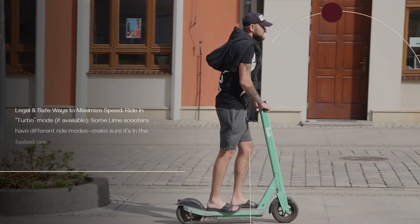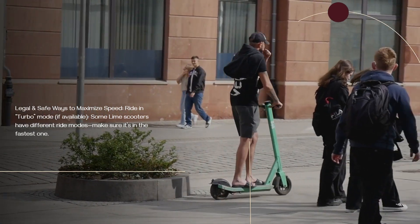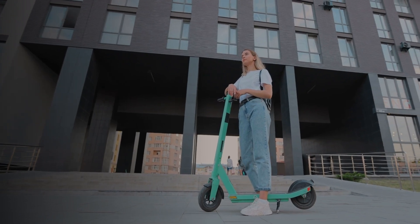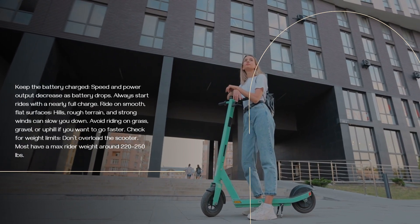Legal and safe ways to maximize speed. Ride in turbo mode if available — some Lime scooters have different ride modes, so make sure it's in the fastest one. Keep the battery charged, as speed and power output decrease as the battery drops. Always start rides with a nearly full charge.